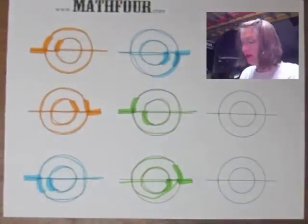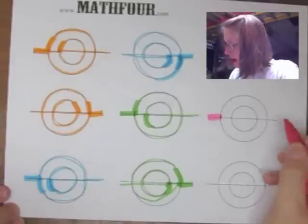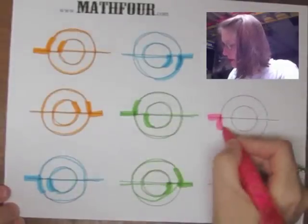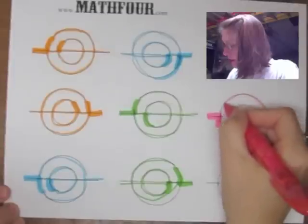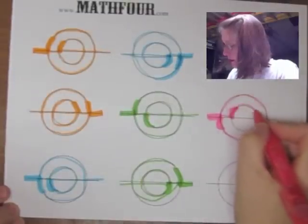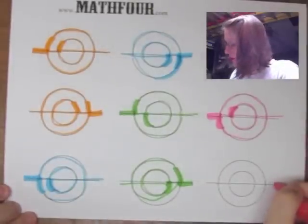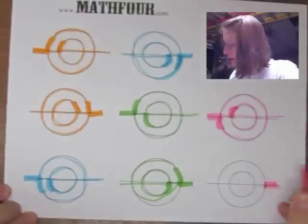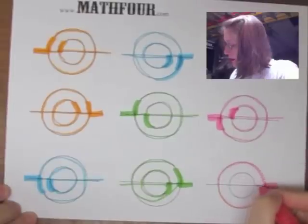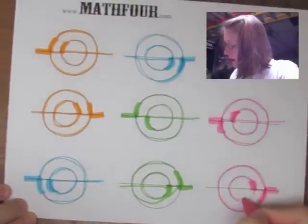With a handy dandy marker, I can go in, up and around on those, then down on these and around, then up and around and through. Likewise, coming in from another direction: down and around, then up and around.